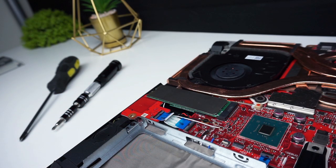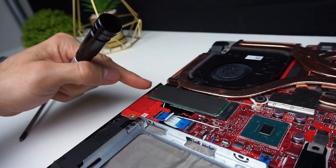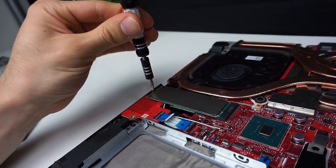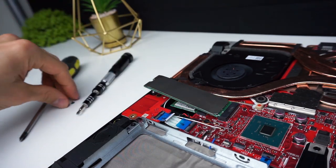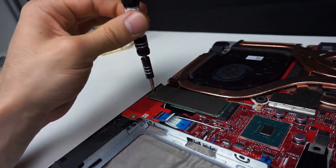Your Scar III probably came with an M.2 SSD already installed, but if you want to swap it out here is how to do it. There is only one screw, so remove it and pull out the SSD. Take your new drive and slide it into the slot at an angle, then push it down, screw the screw in and it's done.